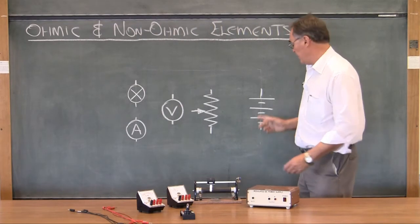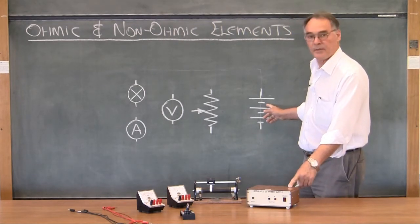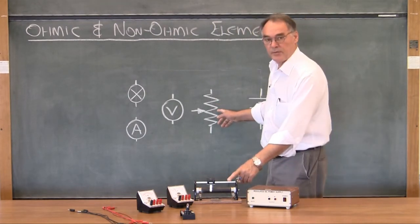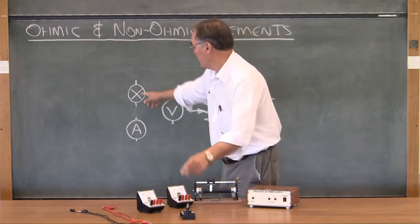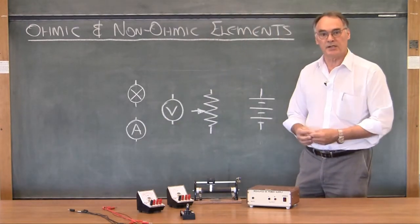Just to point out again: this symbolizes the power supply, this is the rheostat — that's the variable resistor — there's the voltmeter, the lamp, and the ammeter.